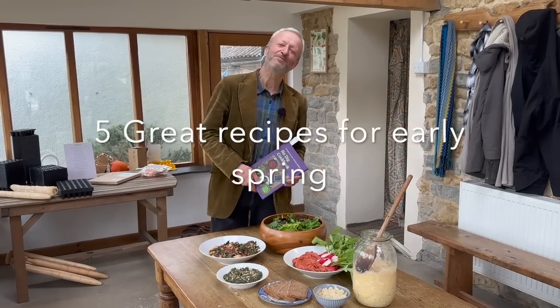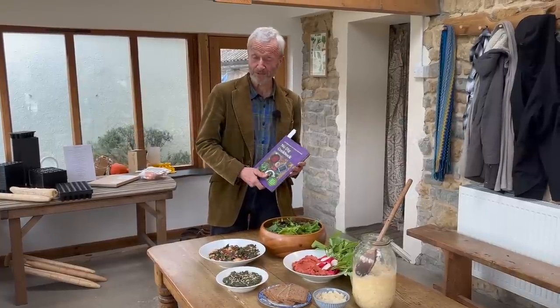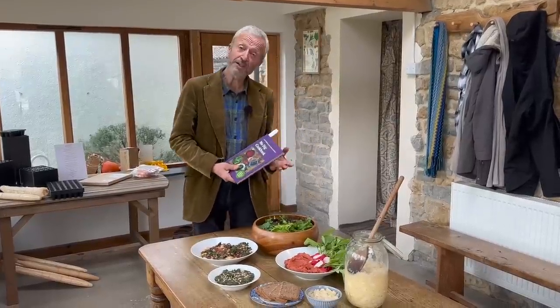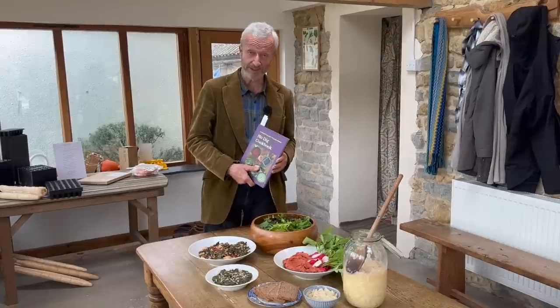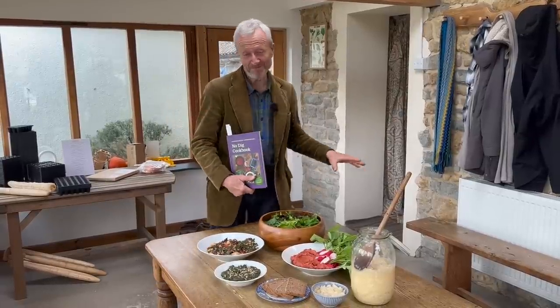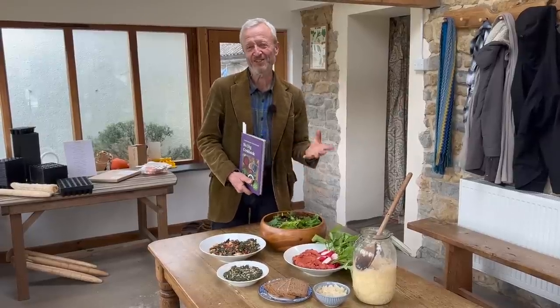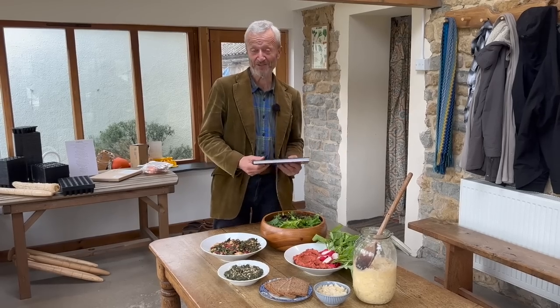We have recipes to share with you from the No Dig Cookbook. Recipes written by Katherine Bannam, with contributions about growing the vegetables written by me — self-published. We just had an order for books to America, so in North America, Chelsea Green Publishing now stocks them and you can buy them in bookshops around the US. We've made some delicious food from the book and want to show you what it looks like. At the end, I'll have a little tasting and describe that to you.